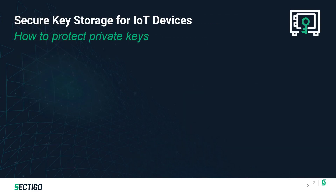IoT devices use cryptographic keys for a number of purposes. They're needed for authentication when communicating to other devices, they're needed for encrypting and storing data, and there could be other use cases where secrets or other security keys are required. It's critical that these keys be protected against hackers.